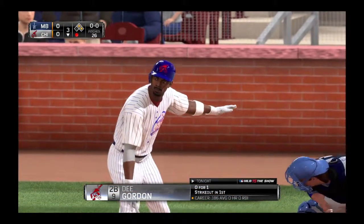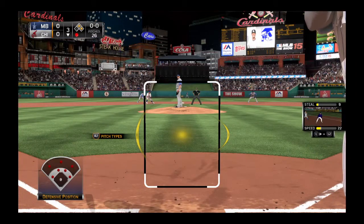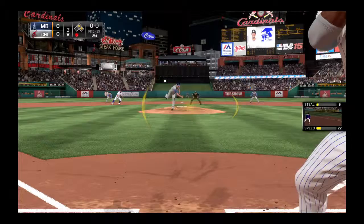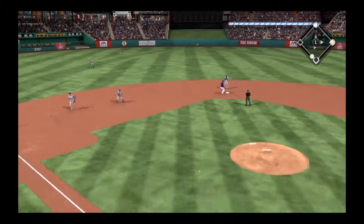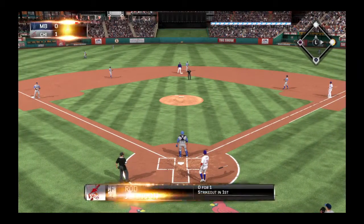Dee Gordon will stand in as the lineup turns over here. He was called out on strikes to open the home first. Good lead there at second, here's the pitch — now here's a ball hit hard on the ground towards short, and that's through, a base hit. He'll come home with it and the run is in to score to make this a 1-0 ballgame.